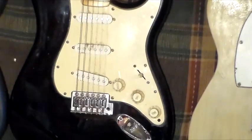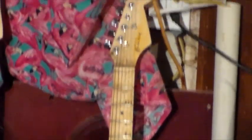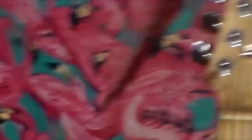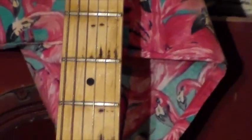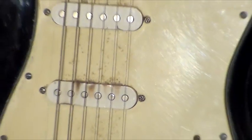Next I have what I call Blackie. It's a black Stratocaster Squier. You can see the cigarette burn there by the tuner and the marks on the guitar — just to kind of sort of be like Blackie.